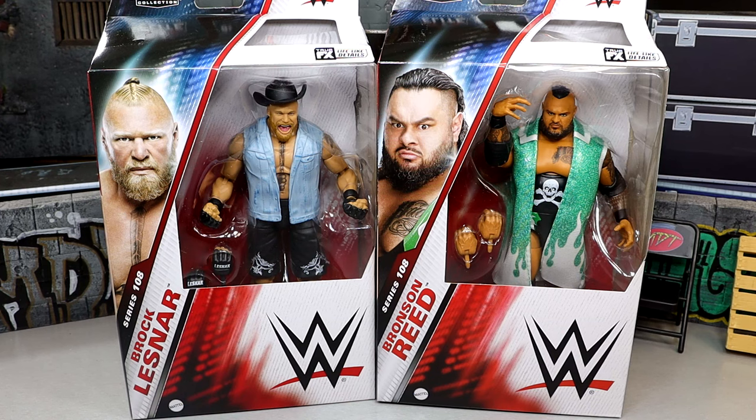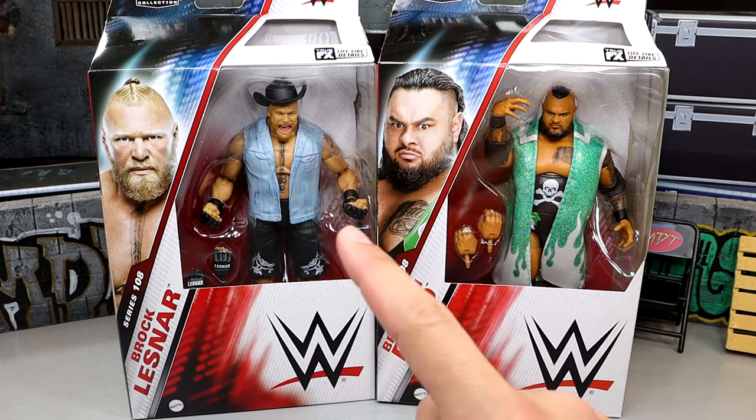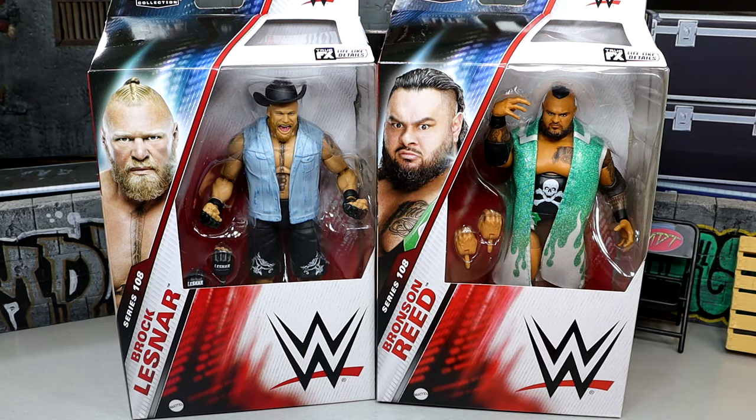Back in the line is Brock Lesnar and Bronson Reed, two guys who are no strangers to the Elite line. Bronson Reed had one of the better figures in his first Elite, and then we do have Brock Lesnar — say what you will, his figures are awesome. I know they don't have that many changes, but we're going to dive into all the lore today with these two figures.